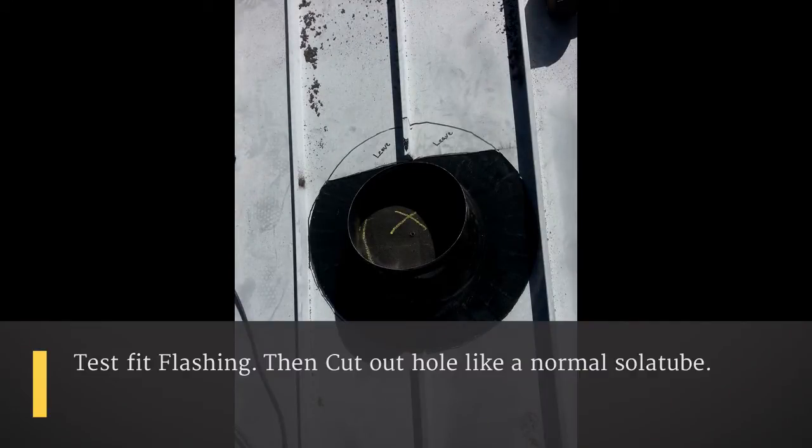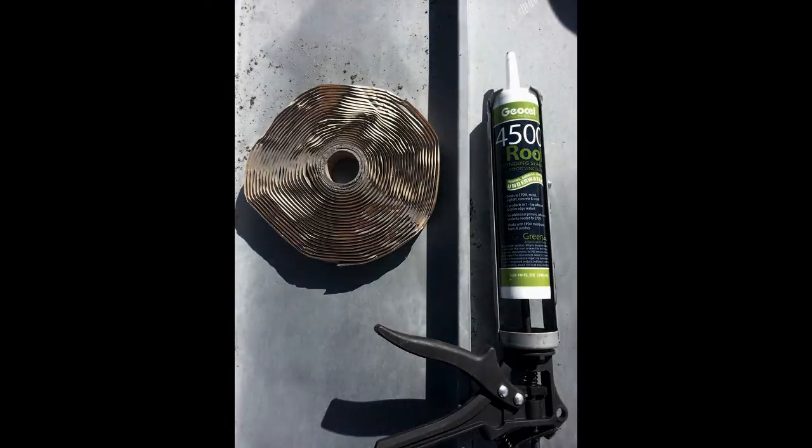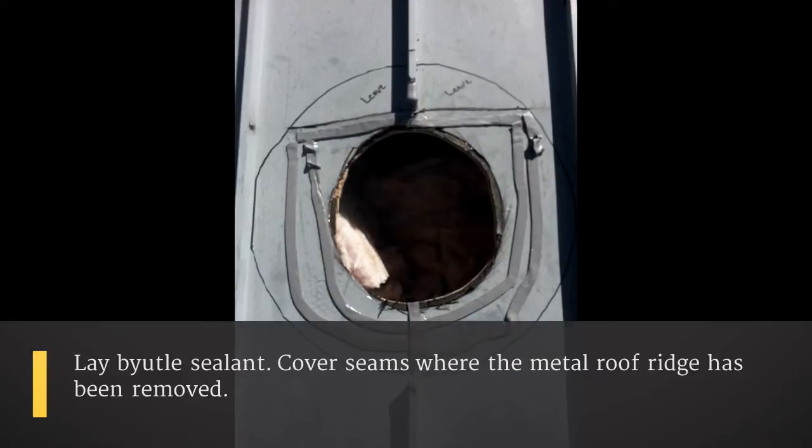We've test fit the flashing and everything looks like it fits. Now we're going to cut that hole out for the roof. We're going to use geo cell and butyl tape — we're going to lay our butyl tape down first.